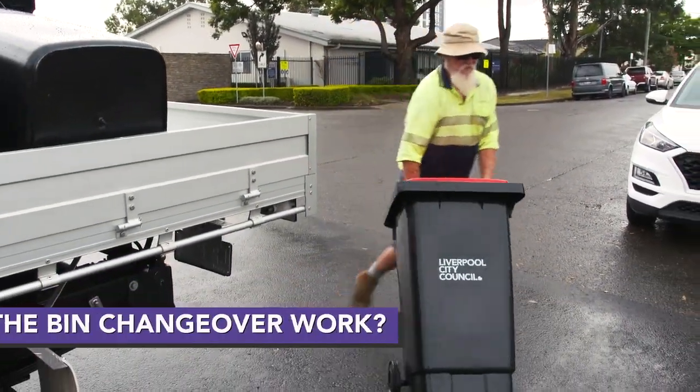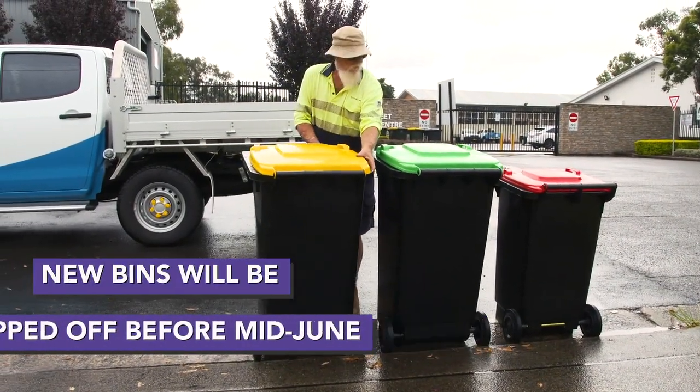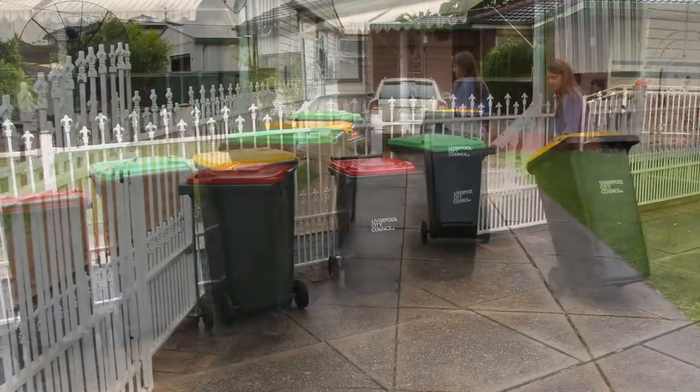So how will the bin changeover work? Your new bins will be dropped off at your place before mid-June, but we need your help to collect the old bins from you.